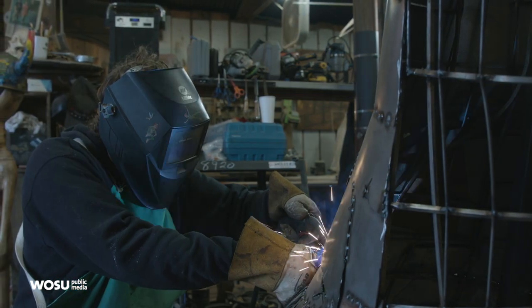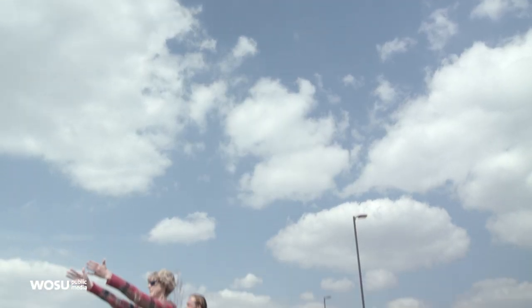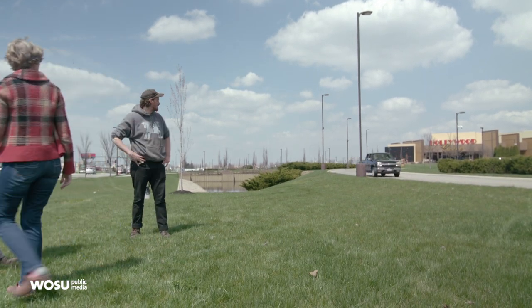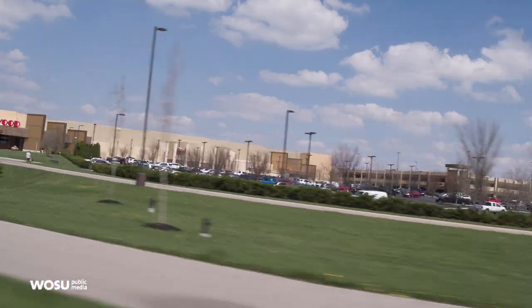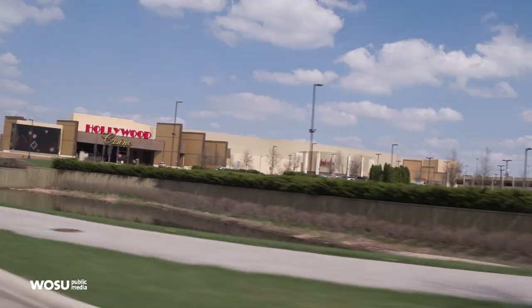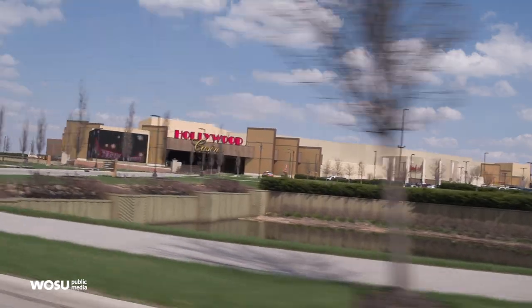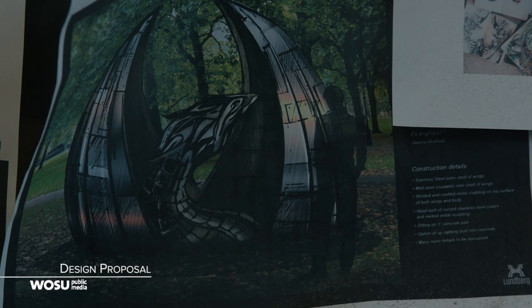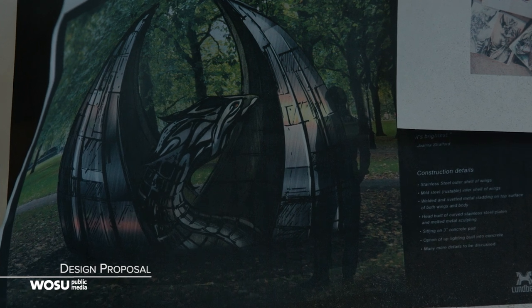The location we selected is really meaningful because it's in the highest area of the hilltop, and it also used to be the old Delphi GM manufacturing plant. So this phoenix built out of metal is reminiscent of these old car parts coming up out of the ground, renewing themselves.